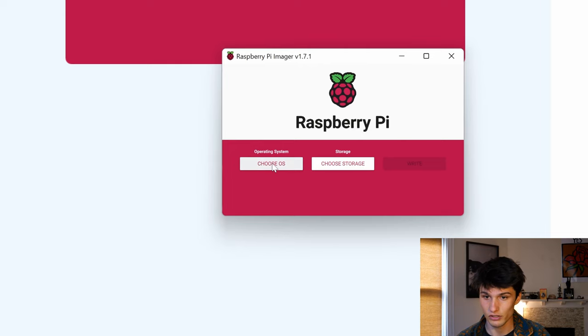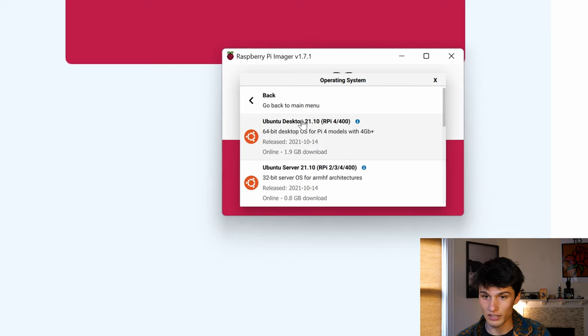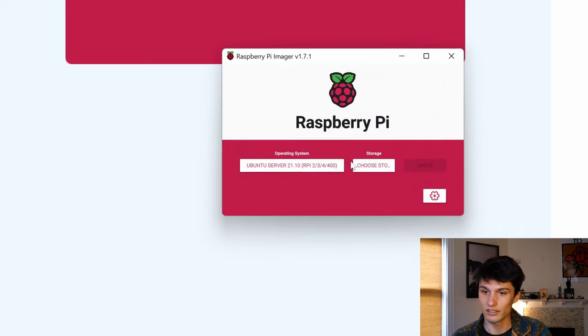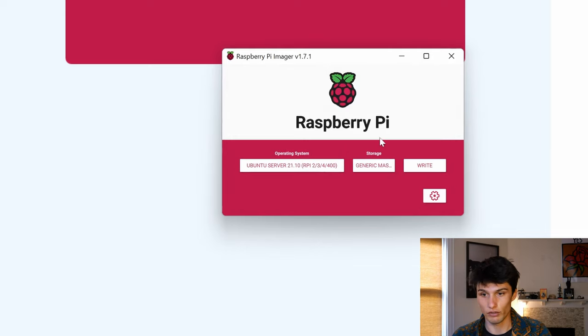I'm going to plug my micro SD into my computer. Let's do the server version first. Choose the OS, scroll down to Other General Purpose OS, then Ubuntu, and then Ubuntu Server. Just double check that you're getting one that's right for your Raspberry Pi. I have a Pi 4 with me, and I'm going to do this on the Pi 4 because the 4 has Wi-Fi installed. Click that, now click storage — that's the micro SD I just inserted. Make sure you're not formatting some important drive of yours, and then click Write. This will take about eight minutes.